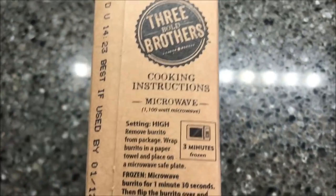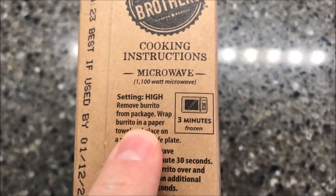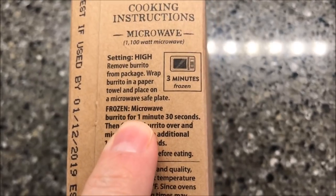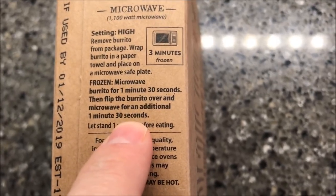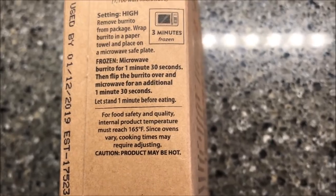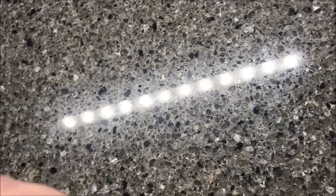The directions are right here — that's the only instructions they give you. Remove the burrito from the package, wrap it in a paper towel, and place on a microwave-safe plate. They're frozen, so you microwave for a minute and a half, then flip the burrito over and microwave for an additional minute and a half, then let it sit for a minute before eating. So we're gonna remove this from the package.